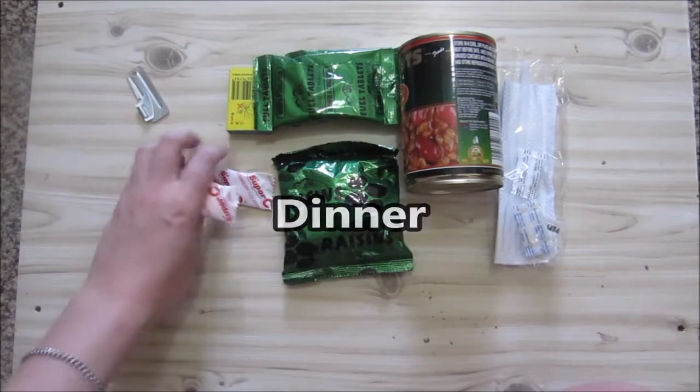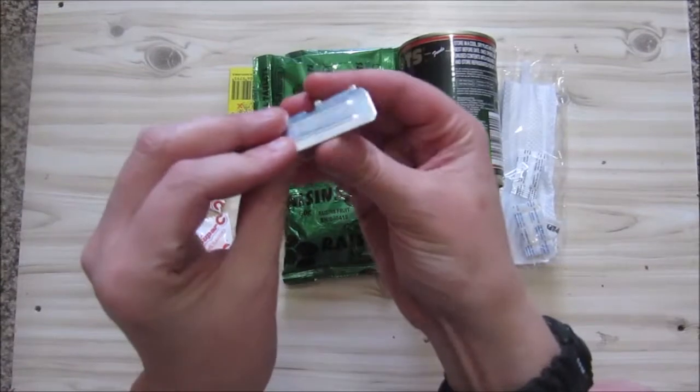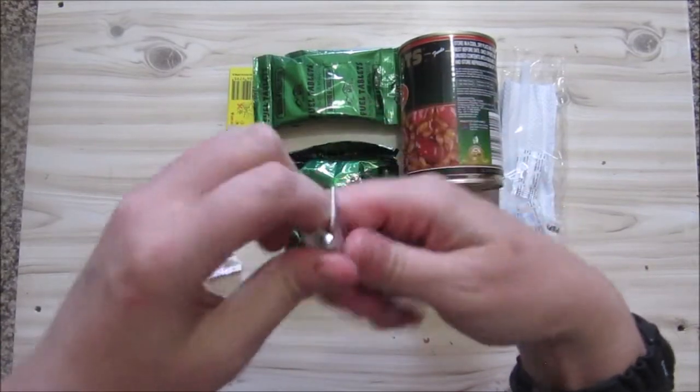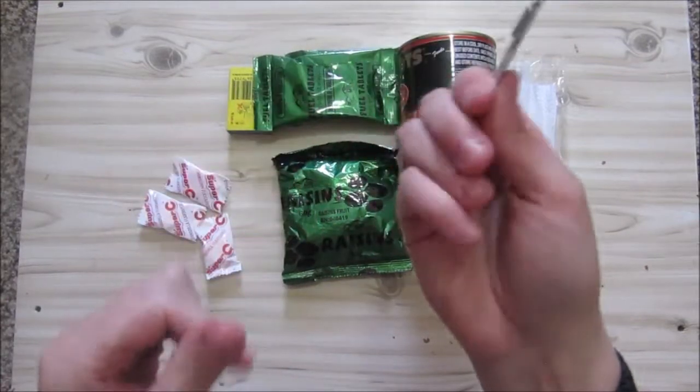We're going to check out the super seas. I don't know these - I don't know if there's something wrong because this is supposed to go out a bit further, sort of like this, and this just doesn't want to bend. So I'm not going to use this tin opener or can opener.